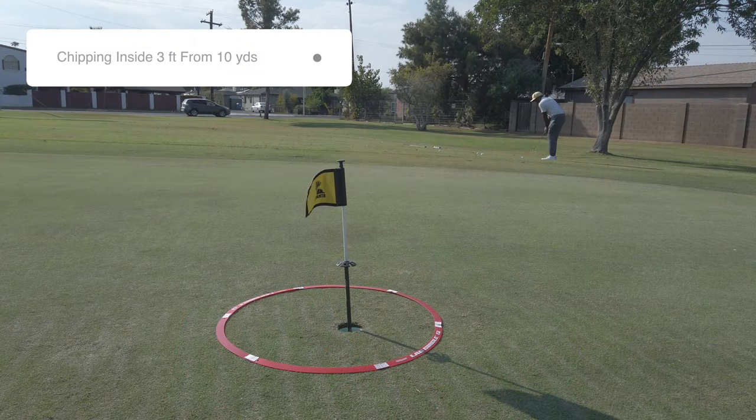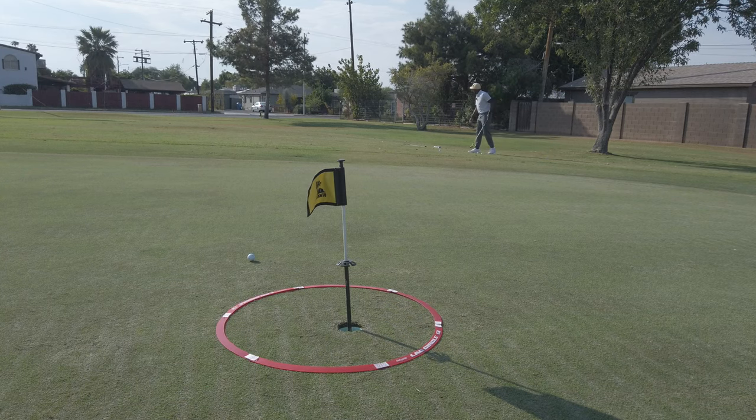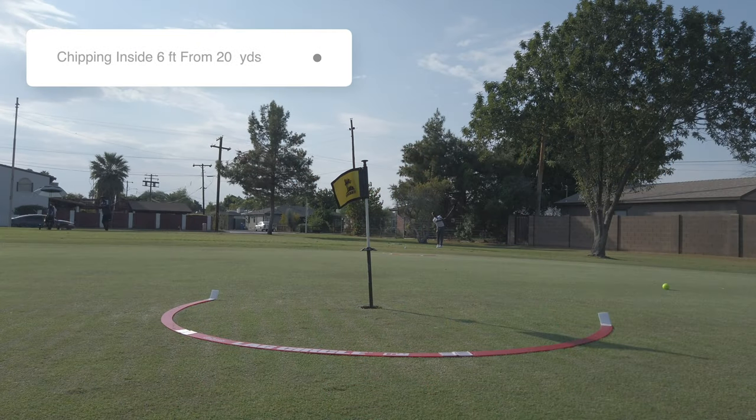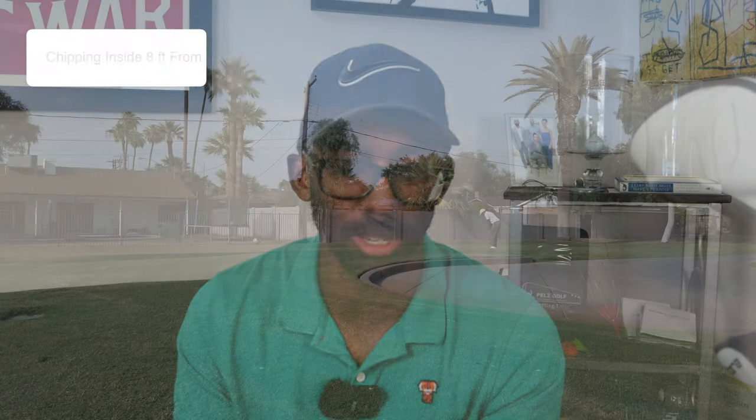The next area is chipping drills. The first is eight out of 10 chips inside a three-foot circle from 10 yards around any given flag on a practice green. The second chipping drill is eight out of 10 inside a six-foot circle from 20 yards — this is PGA Tour average. Then the next chipping drill is eight out of 10 within an eight-foot circle from 30 yards away. Their biggest focus is that when they're missing the green by 10 or 20 yards, they can confidently get up close to the flag from pretty much anywhere around the course.